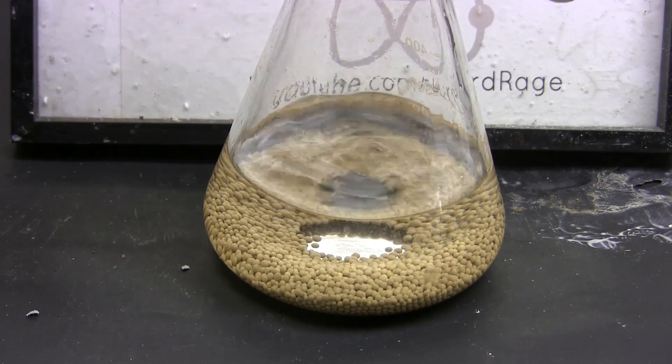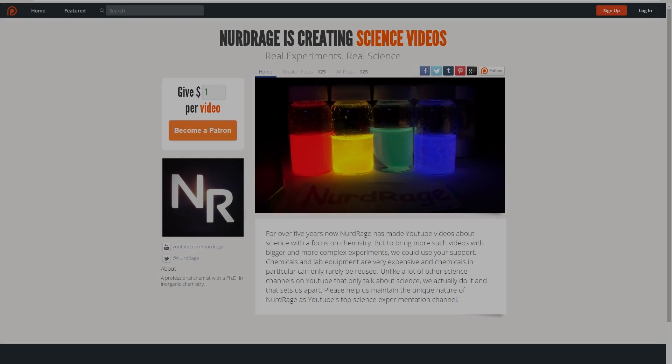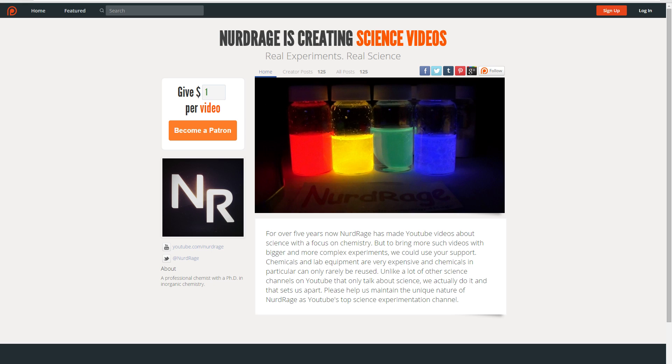I'll be needing dry solvents in future organic synthesis reactions. If you would like to support the continued production of science videos like this one, please support the channel on Patreon — links are in the video description.